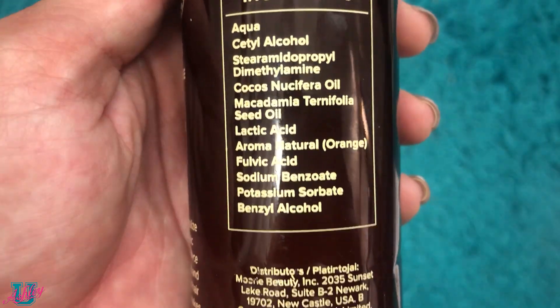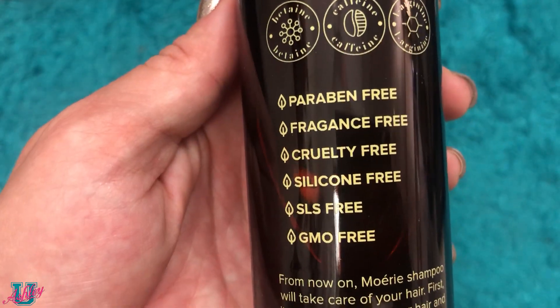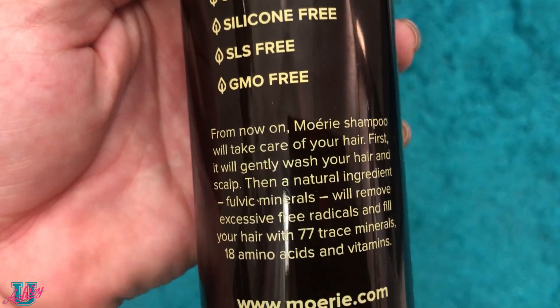The products have really clean ingredients: 77 minerals, 5 vitamins, 18 amino acids, and they are paraben free, fragrance free, cruelty free, silicone free, sulfate free, and GMO free. Something with those kind of ingredients that actually works is amazing. I would highly recommend this product. If you use the extra 20% off and take advantage of the sales going on, it's a win-win. Please let me know if you plan on ordering it, and before you run to mori.com make sure to like and share — and don't forget to subscribe. I'll see you next class!